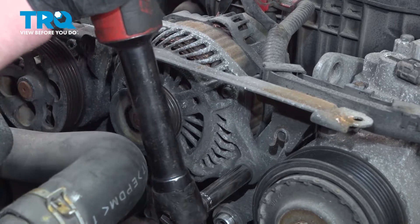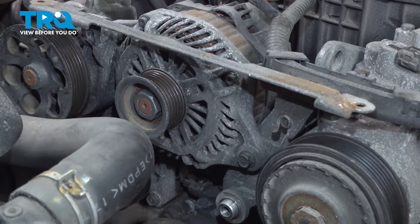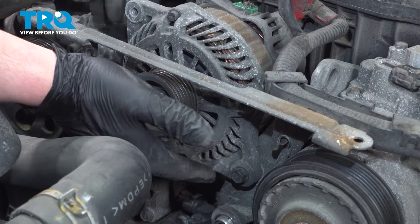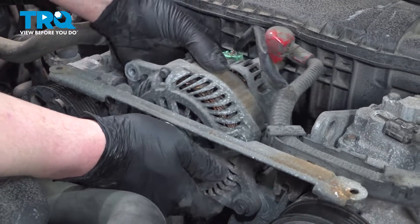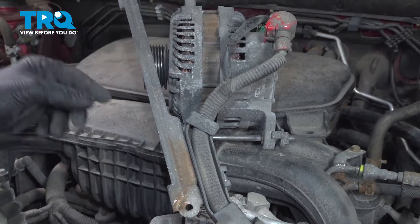Using a 12-millimeter socket, loosen the bolt on the alternator. Just get this loose, don't remove it. Once it's nice and loose, give the alternator a wiggle. Lift it up off of this bracket right here, then pull it towards us and put the alternator up on the side.